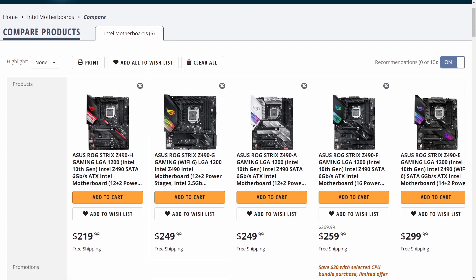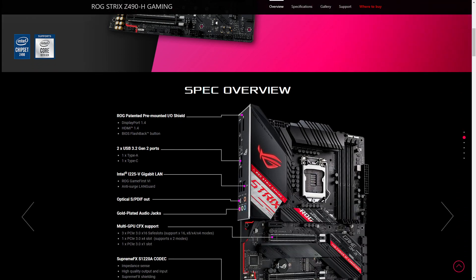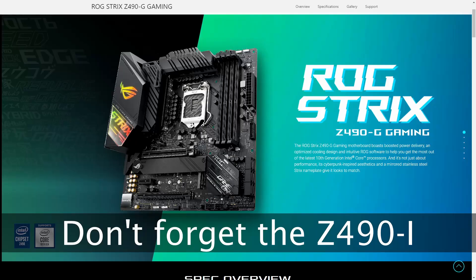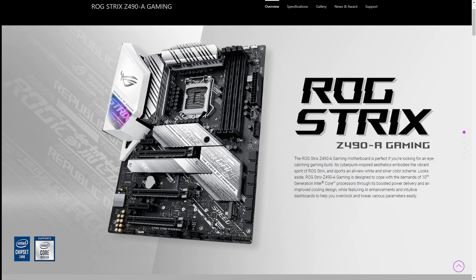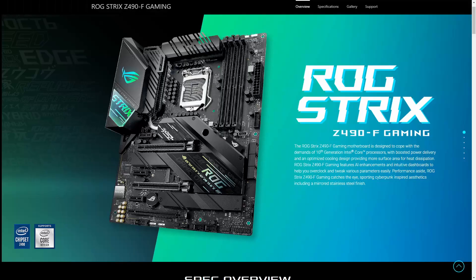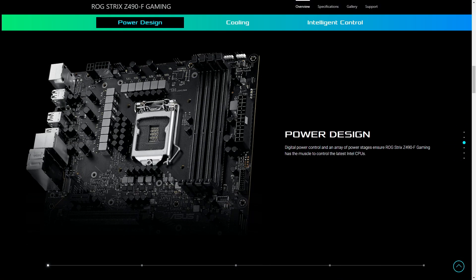I wouldn't consider this board a value considering there are four other ROG Strix Z490 offerings. The Z490H goes to the bare minimum with a 12 plus 2 VRM, no Wi-Fi, and reduced USB connections. The Z490G is the micro ATX variant with reduced PCIe but does include Wi-Fi 6. The Z490A mirrors the base model but with additional USB 3.0 connections. And lastly, the Z490F ups the VRM phases to 14 plus 2, just like our Z490E, but it lacks the Wi-Fi module. Value is strictly in the eyes of the builder.